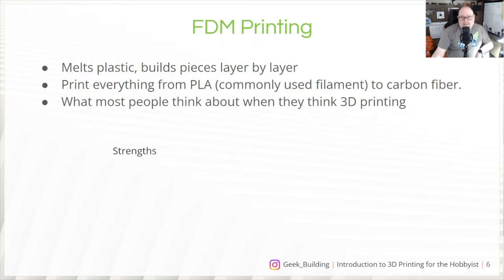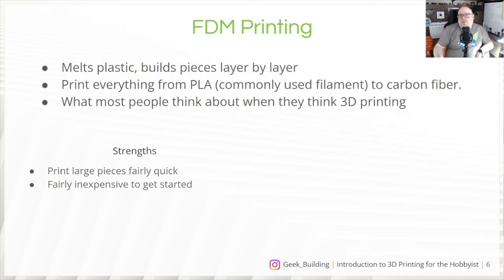Both methods have strengths and weaknesses. For FDM, strengths are you can print large pieces fairly quickly. I've printed some costume pieces that took two to three days, but it's still quicker than trying to make a mold and run pieces out of it. It's fairly inexpensive to get started — you can get a basic printer for $100 to $150. They're also really good for prototyping: model something in Blender or Fusion 360, get it out on the printer, and start seeing how it looks in real life and what its strengths and weaknesses are.